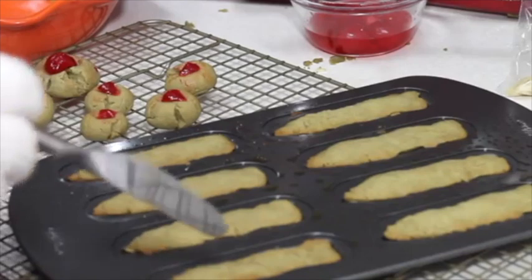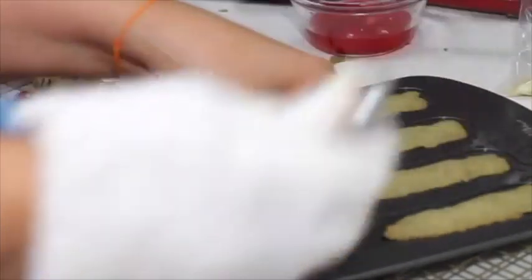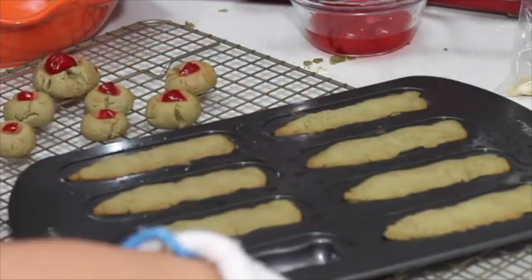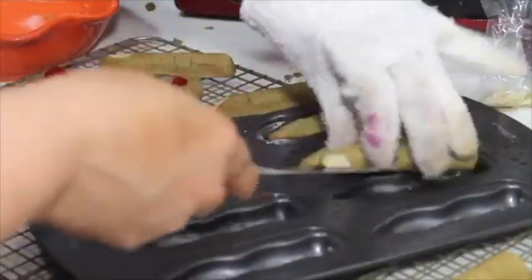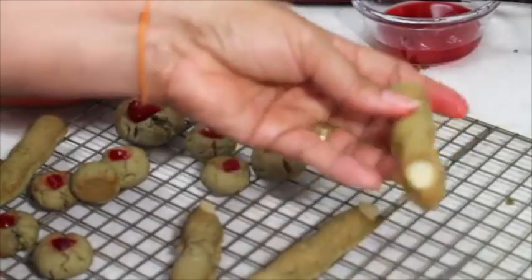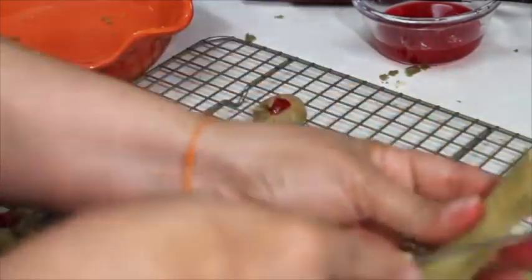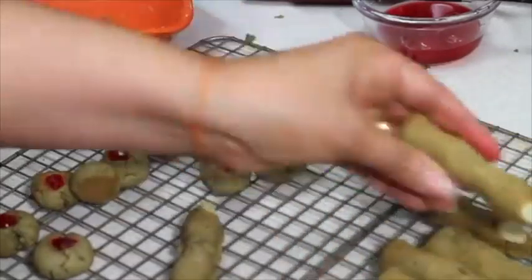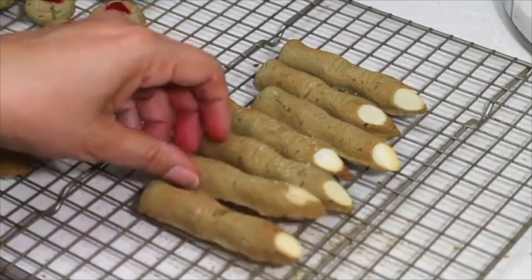Before taking your cookies out you need to be super careful. When they are still warm you just need to clean up a little bit the edges of the cookie. Oh, they look ugly! They kind of look like my fingers!